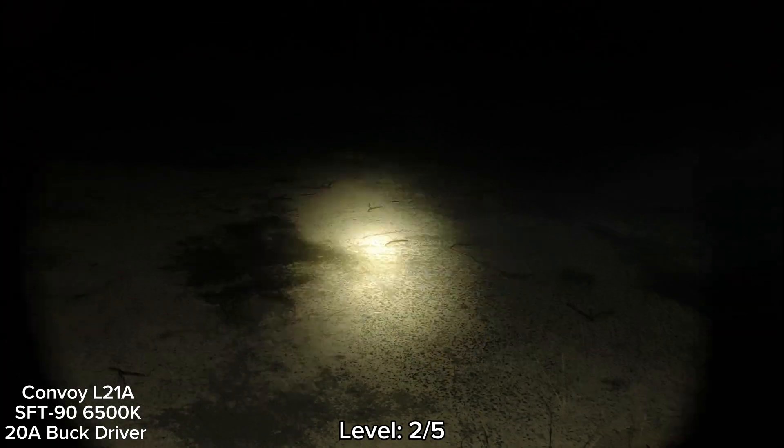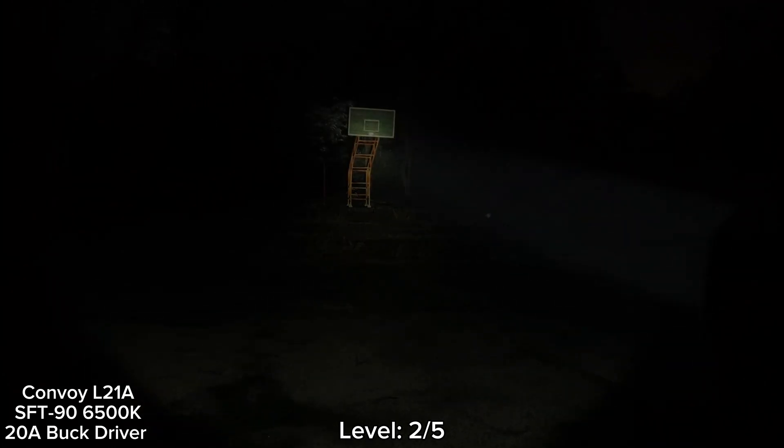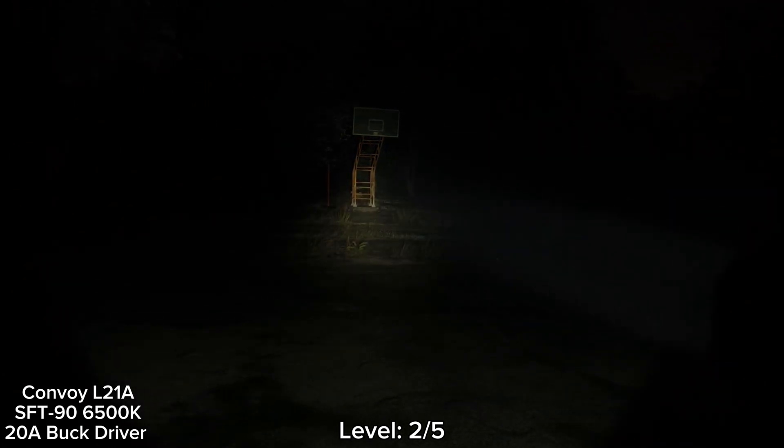Hello everyone. I'm now at the basketball court with the Convoy L21A SFT90. It uses a 28A buck driver here. This is the 5-brightness-level UI. The lowest mode is very low — too low to use for walking around. Level 2 is fine; I can use it for walking around and I can see the basketball court. No problem.